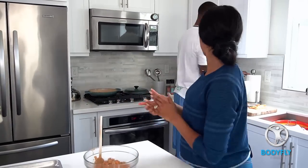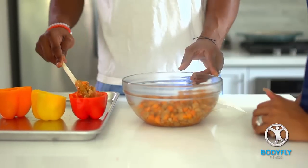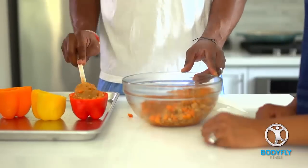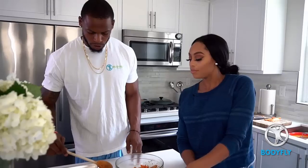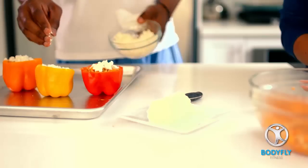All right, perfect. So now what you want to do is you want to stuff your bell peppers. You want to fill it up until you have about a half inch of space at the top — just pack it on in there. Then you're going to take some of your goat cheese and put some of this on top. Now that that's in the oven, we're going to let those cook for 35 minutes.